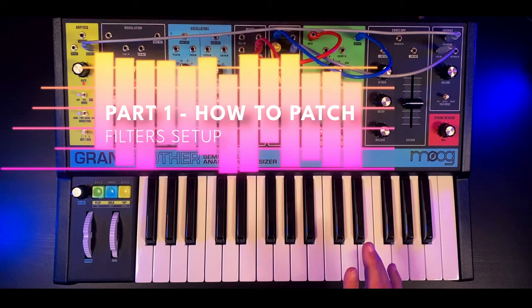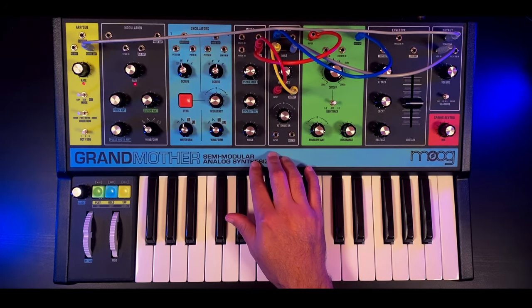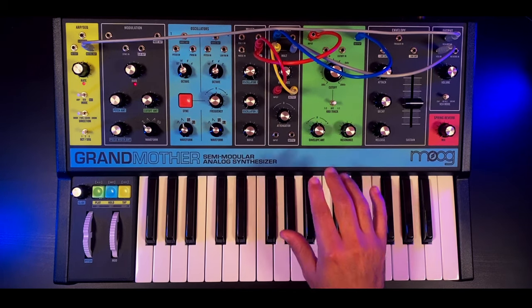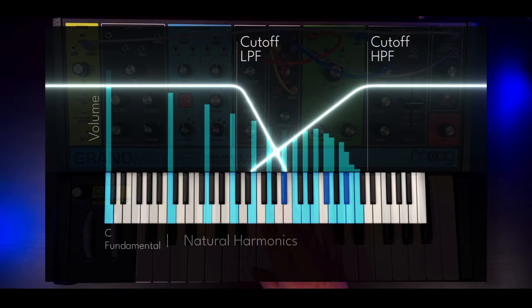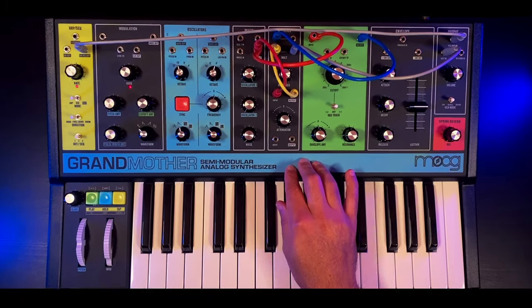If you've watched this channel before, you probably remember when I did the video on the Moog Grandmother filter combinations, where I talked about connecting the high pass and low pass filters in parallel. By doing so, what we are creating in essence is a notch filter for the Moog Grandmother. Let's see how this is done.